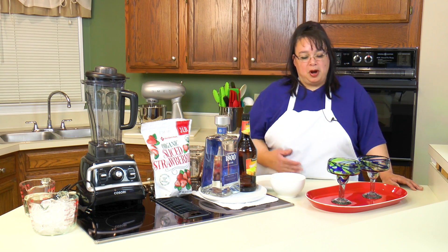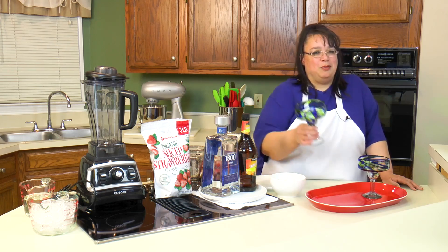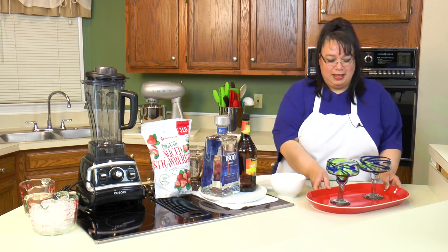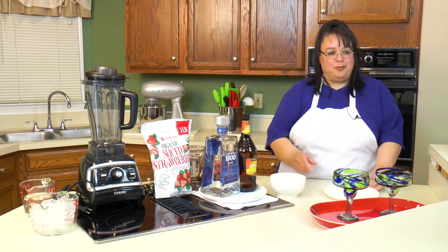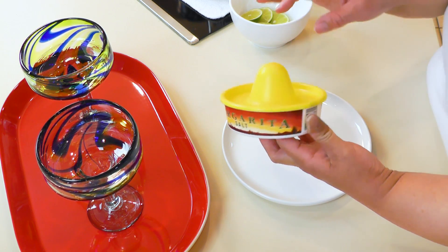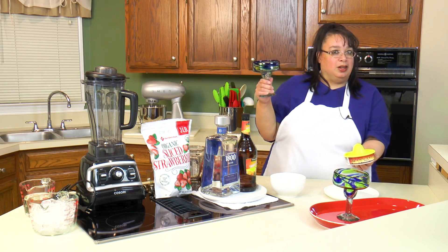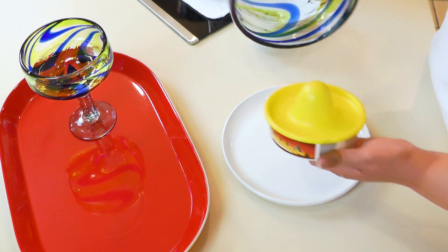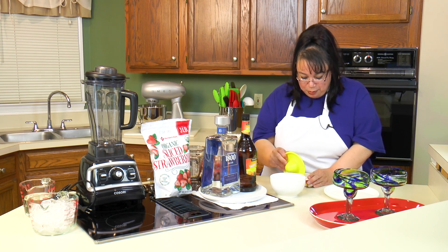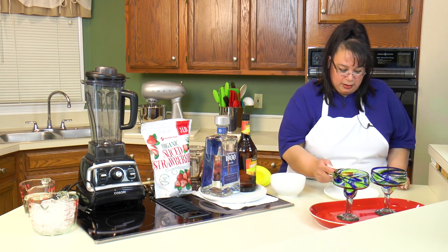We're going to start this party off by preparing our glasses. These are our margarita glasses — you don't have to have margarita glasses, you can put them in any kind of glass. I bought this little thing of margarita salt and technically you rim your glasses this way, but I have large margarita glasses so we're going to be salting them on the plate. Not everybody likes salt on their margaritas, but to me the salt makes a margarita.